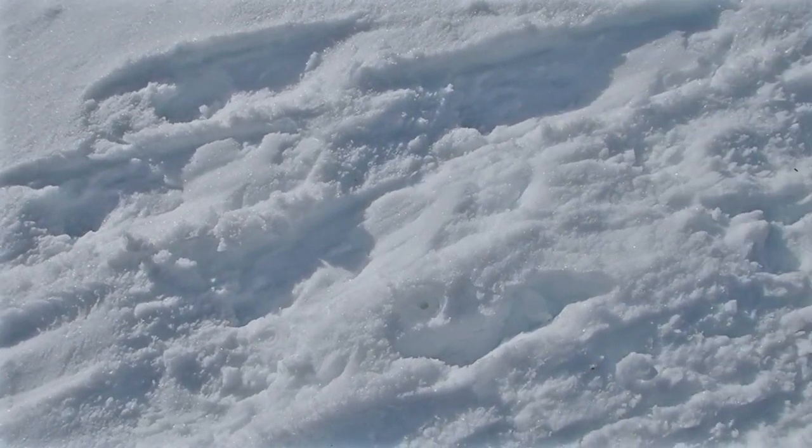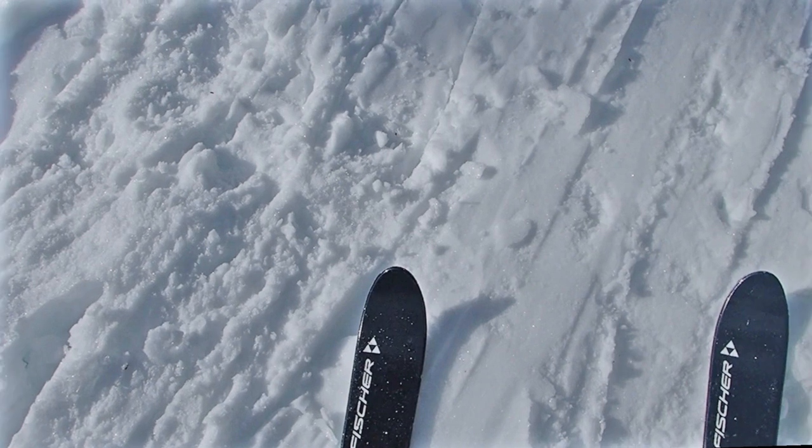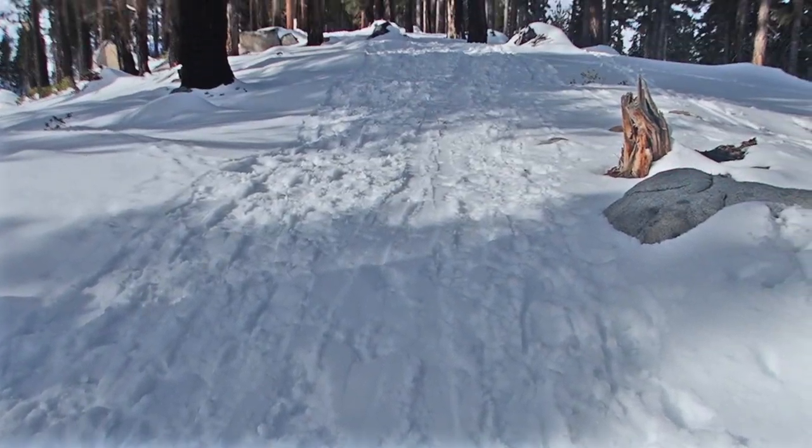This trail was just over a mile long and only gradually uphill, but it was hard as concrete and slick, making for sloppy travel.